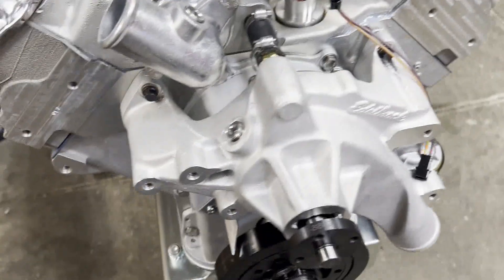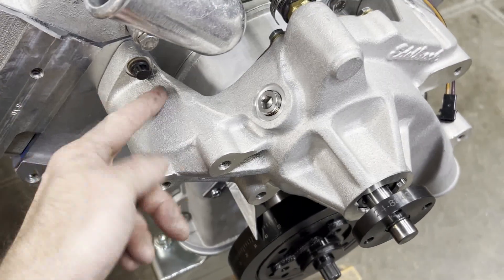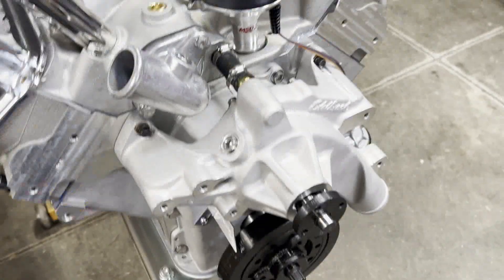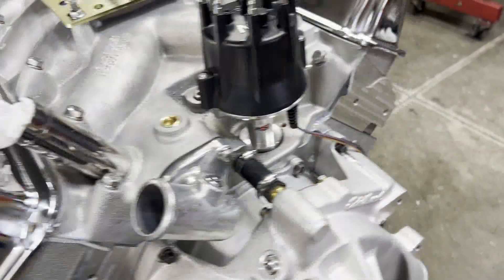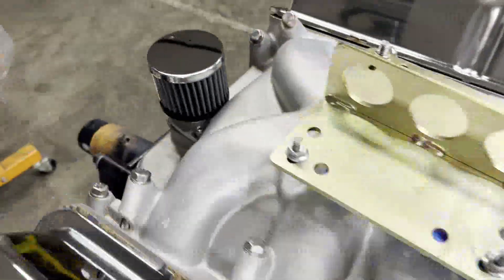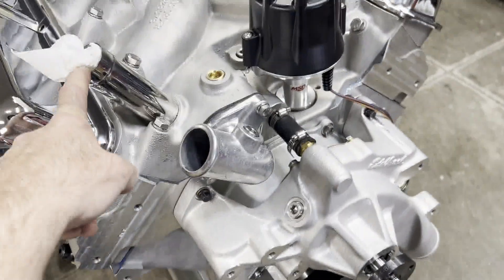We got our Edelbrock water pump on. I put it on temporarily with their fasteners because there's not enough room to get a socket on a couple of them, so I ordered some stainless socket head fasteners to go with the water pump. Got our water neck on. Ran the valves one more time. It's just been a couple of hours since we laid the silicone down — I'm going to wait till probably tomorrow to prime the oil pump again. We've got our MSD distributor in there with a black cap.